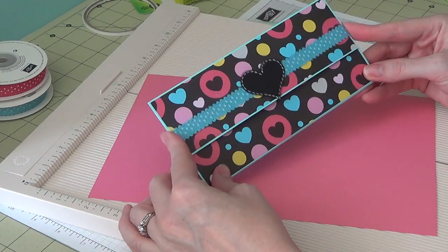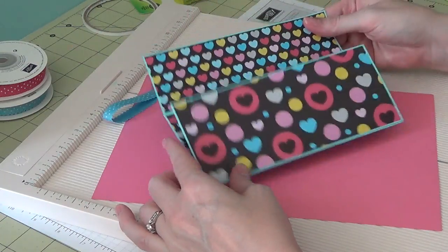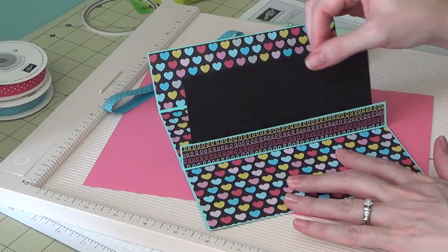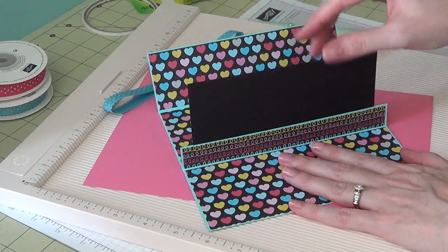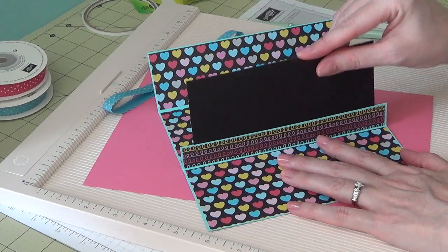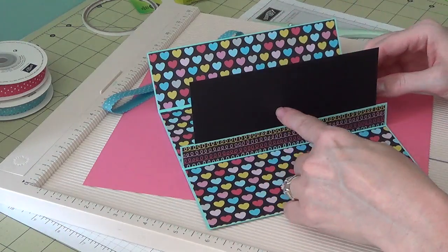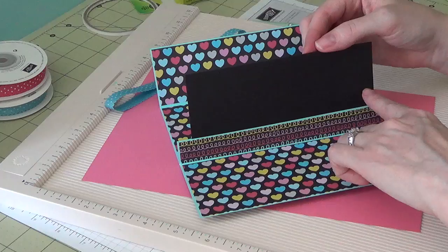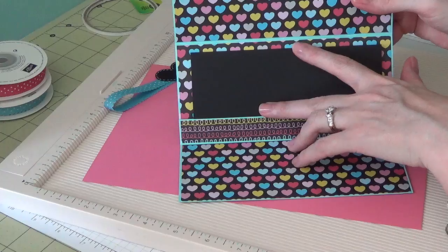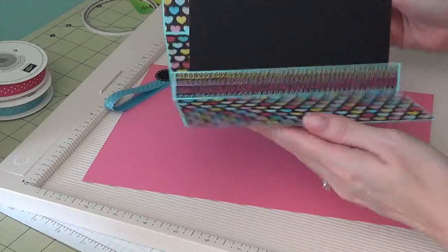I have some ribbon as a little belly band, and when you open it up the check goes right here. This will actually hold a US version of a gift check, or a printed gift certificate. It measures six and a quarter by two and seven eighths, so you have a little bit of room if it's slightly taller.